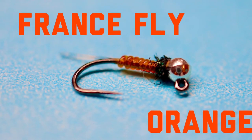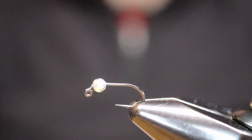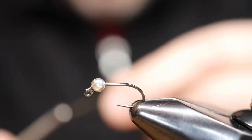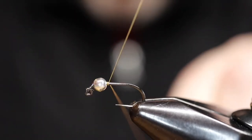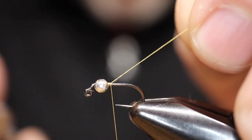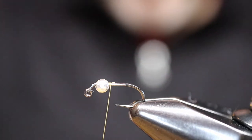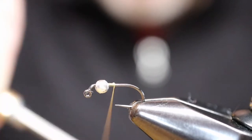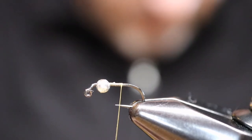Hey everybody, welcome back. I'm going to tie a France fly, a variation in orange that's been really successful for me here. This is the first year in my local area where winter fishing is allowed. In the past it had been really only one stream locally and that stream always got hammered. But this year it's legal everywhere, so I'm getting out there and you've got to go deep, so I'm tying and using these Euro style jig patterns a lot.